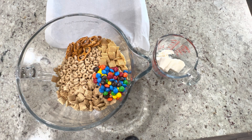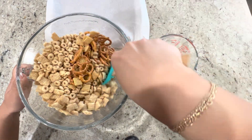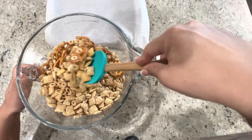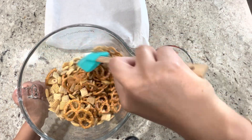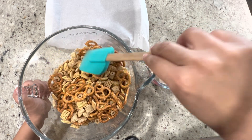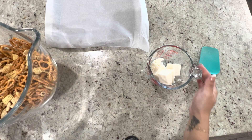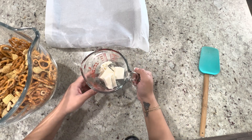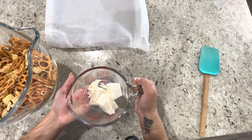So let's go ahead and mix this up. The name is really funny. You can add whatever you want — you can even add peanuts, honestly anything. So that's pretty mixed up. Now we're going to take our white chocolate almond bark and heat it up at 30-second intervals, stirring until it's melted.